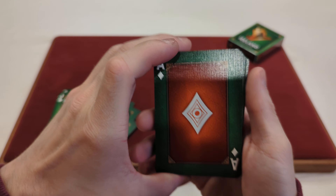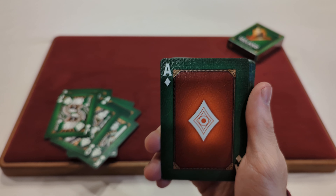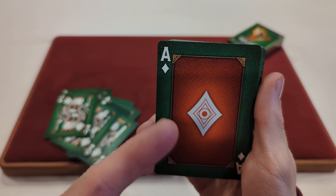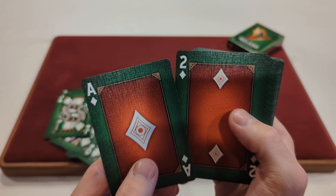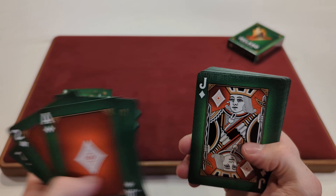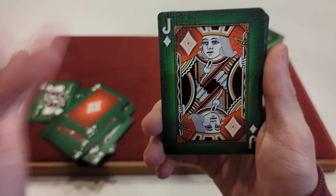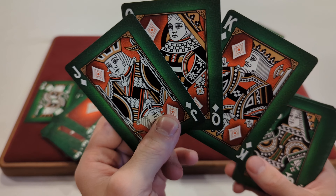And then we got the Diamonds. They got the white pips once again but they have an orange — reddish-orange — background. And then they got the little orange-red pinstripe inside the diamond. That goes throughout the rest of the Diamonds with that orange background. Even the court cards have that orange background, with a brownish-gold colorway with the orange. They all have the black and white to them too. The court cards are fully standard, just in their swapped colorways.